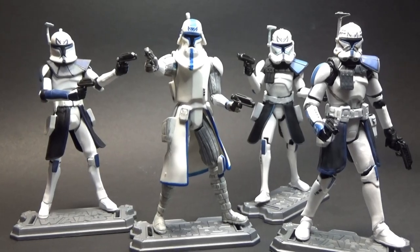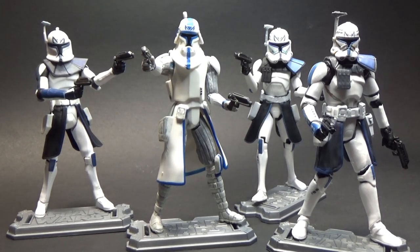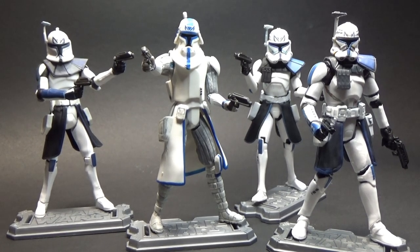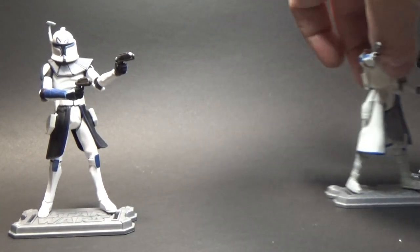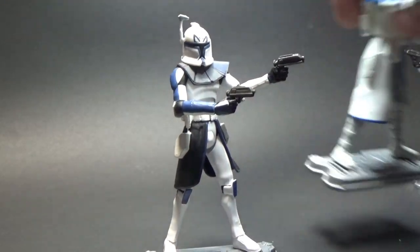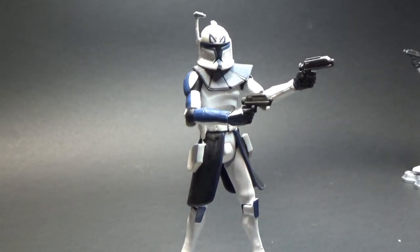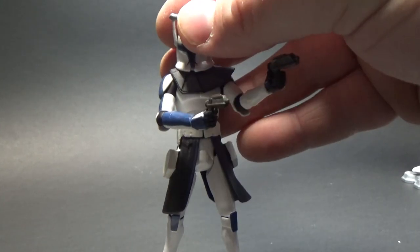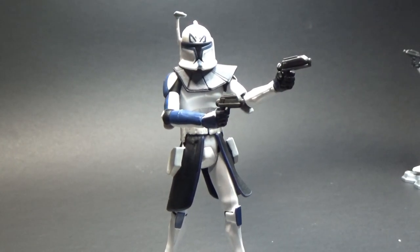Here we have four very different Captain Rex figures ranging from 2008 through to 2014. I'll bring them in one by one and have a quick overview. Here is the standard Phase One Captain Rex — this was a later release, it came out probably in 2011, maybe 2012. They released him with a giant jetpack.